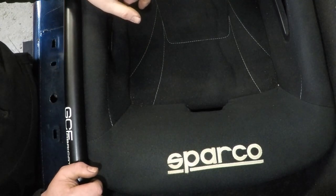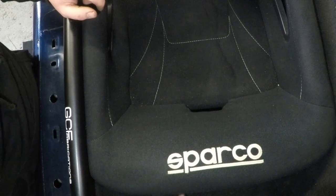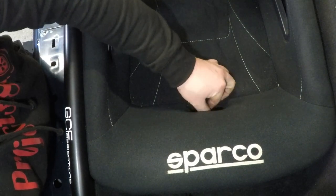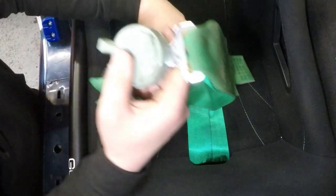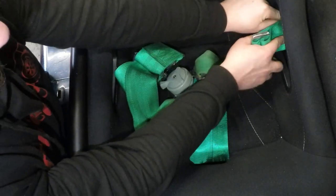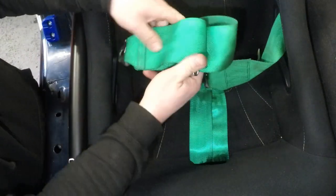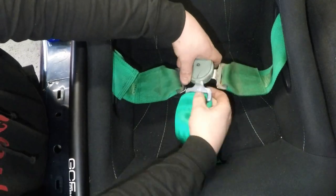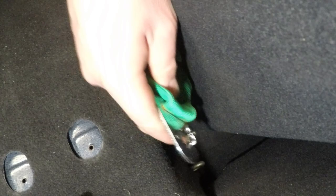Now onto the harnesses. I'm going to start off by reaching underneath and grabbing points five and six and feeding them through the crotch hole. For points four and three, I'm going to feed them through the holes in the side, then take the quick release end and hook it onto the harness eye.